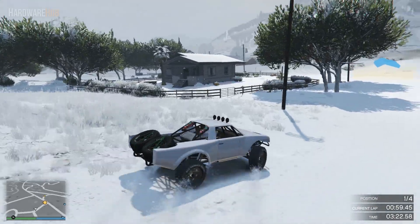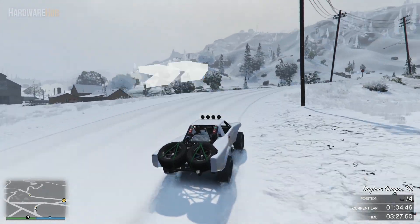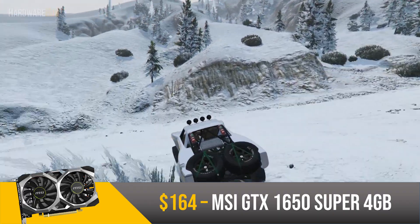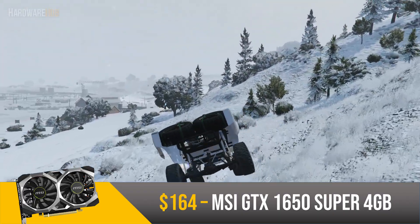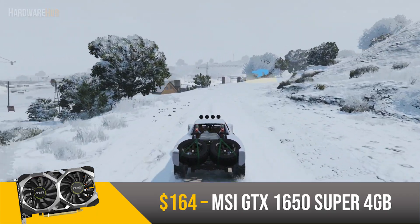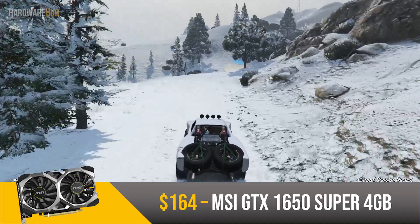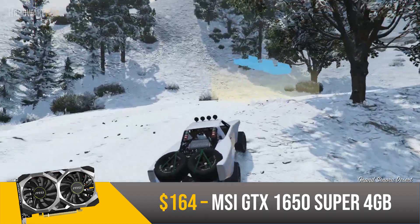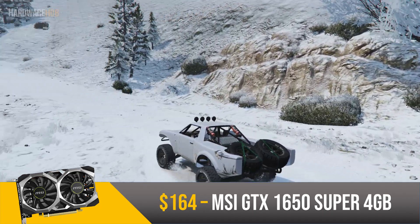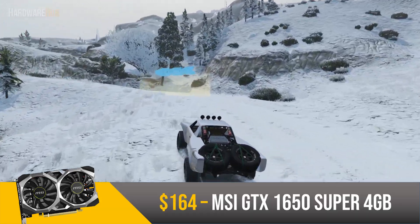For the graphics card — probably the most important part of a gaming PC since it influences gaming performance the most — I went with the GTX 1650 Super for $164. This is one of the latest Nvidia GPUs based on the Turing architecture. The 4GB of VRAM isn't great, but it works for 1080p gaming, which is what this card is aimed at. It also has a nice silver cooler which will work great for overclocking, and like all Nvidia GPUs, you get access to software like GeForce Experience. Altogether, for around $165, you're getting a reasonable package from Nvidia.